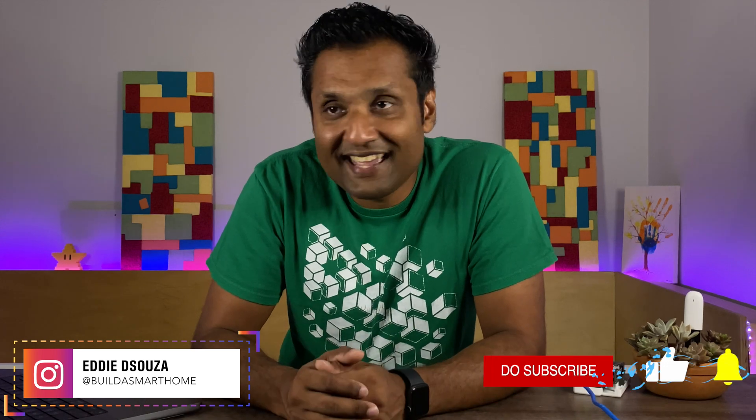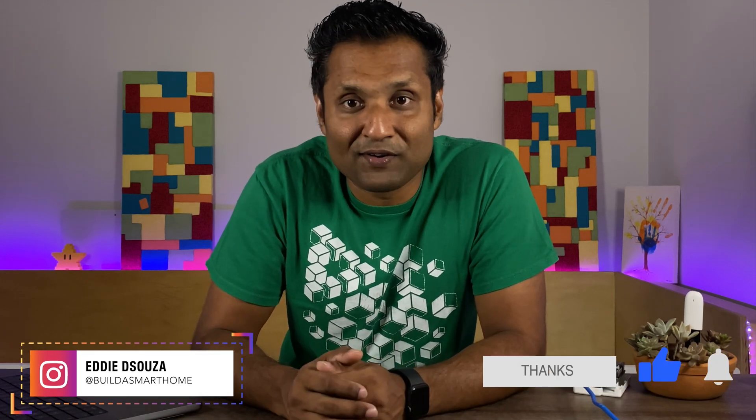Hello and welcome to my channel. If you're into smart home DIY and love the Apple HomeKit ecosystem, there are tons of tutorial videos you can use. Please do take a look and don't be shy to like, share, and subscribe to always follow along.